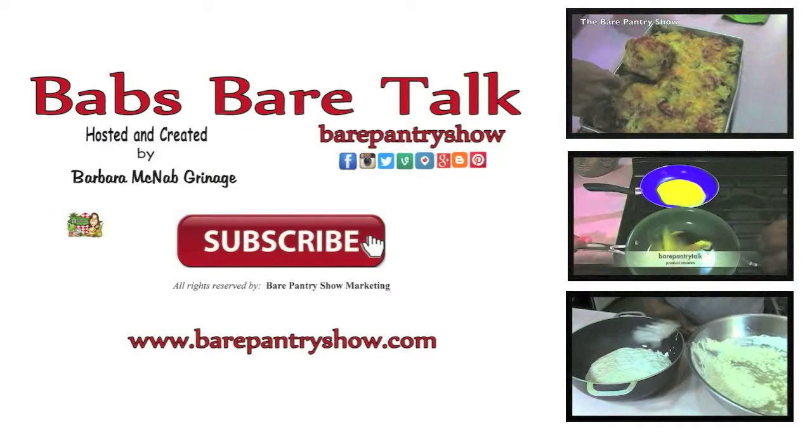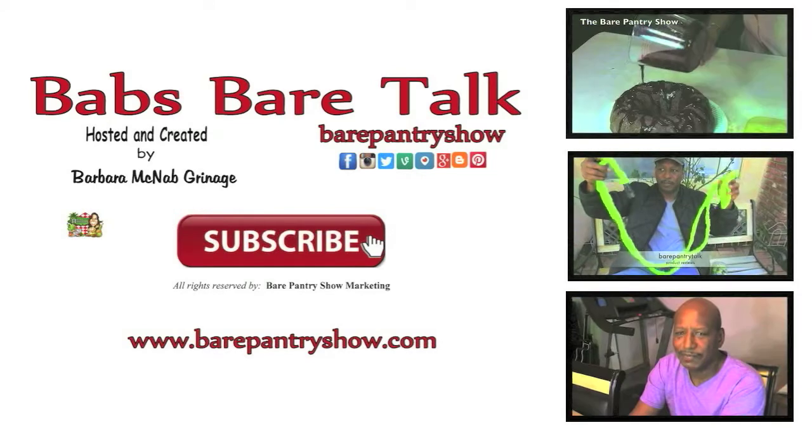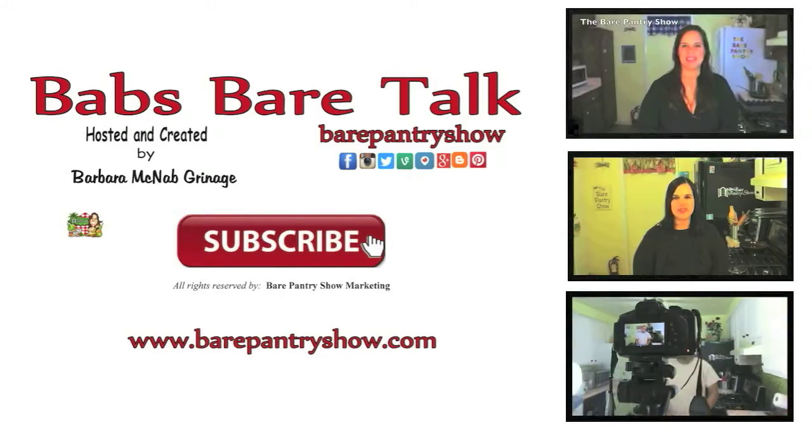Thank you so much for watching, liking, and subscribing. Please check out my other channels to the right of your screen — the cooking channel, the product review channel, and Joe's channel. The links are in the description box. Thanks so much.